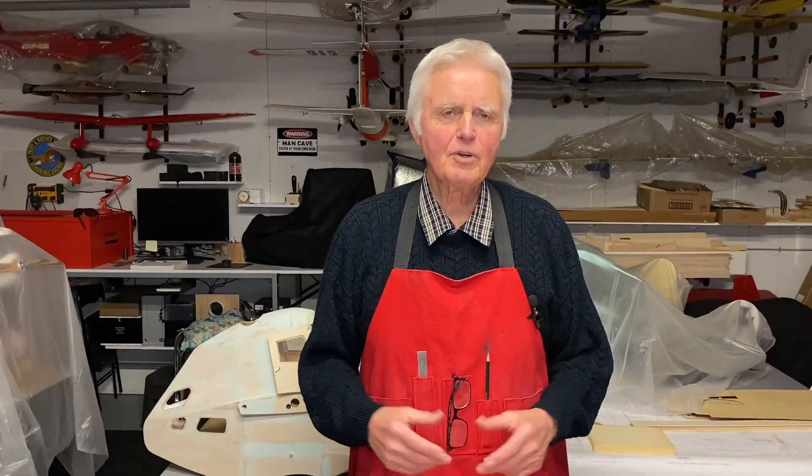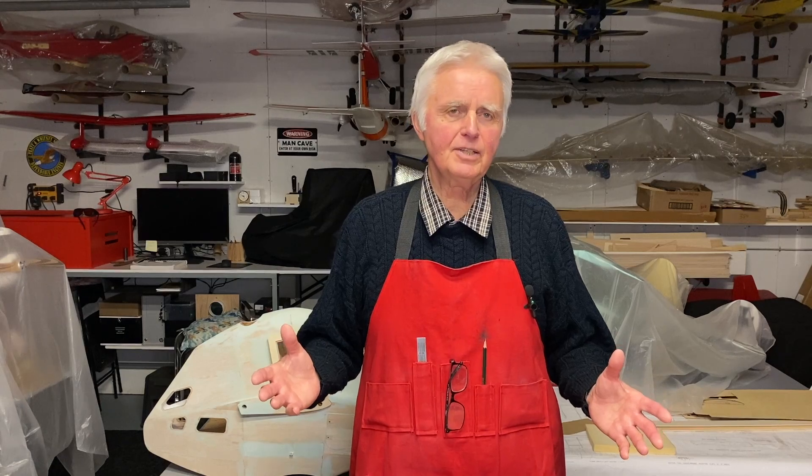I hope you enjoyed the video. It was one I wanted to share with you on how I manage the CG of an airplane — of course, there are many different ways of doing it. If you liked the video, please hit like and subscribe. Thank you for watching and we'll see you soon.